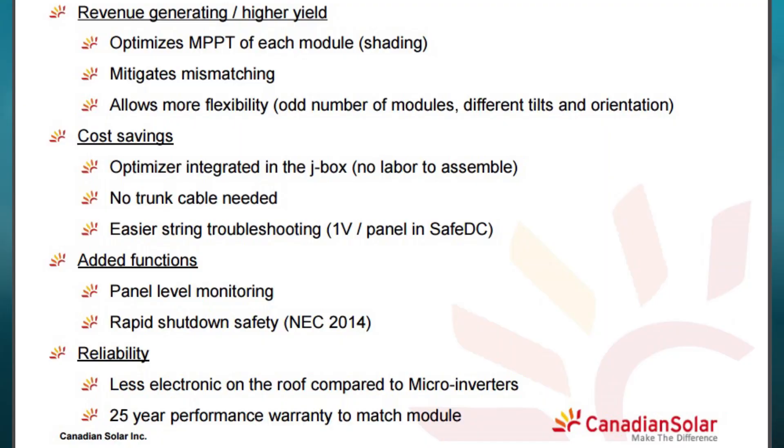The smart modules are available now. Currently we have power classes ranging from 255 to 265 watts and they are mainly used for residential applications. You benefit from all the benefits of an optimized system: higher power production, panel-level monitoring, and SaveDC — which is great for rapid shutdown or even just the safety of the installation.